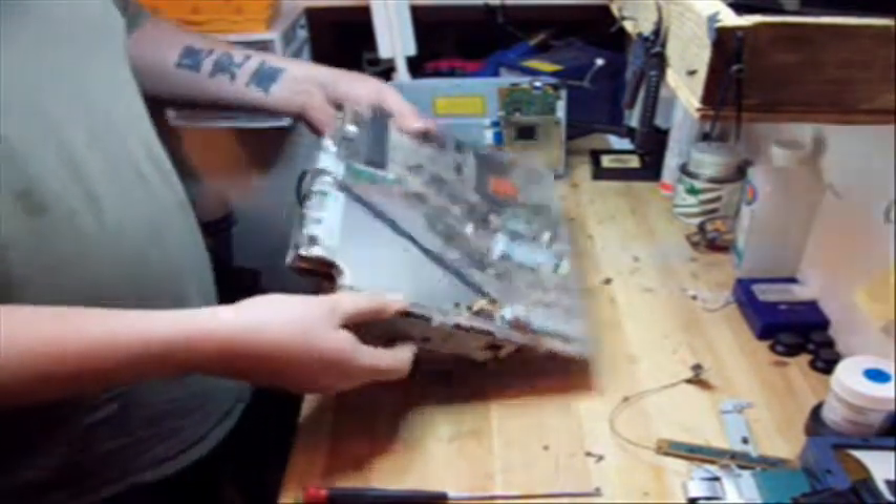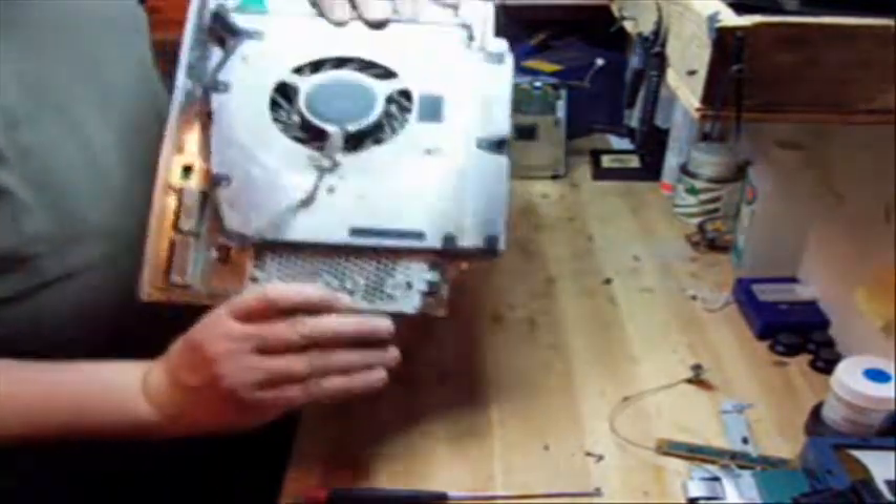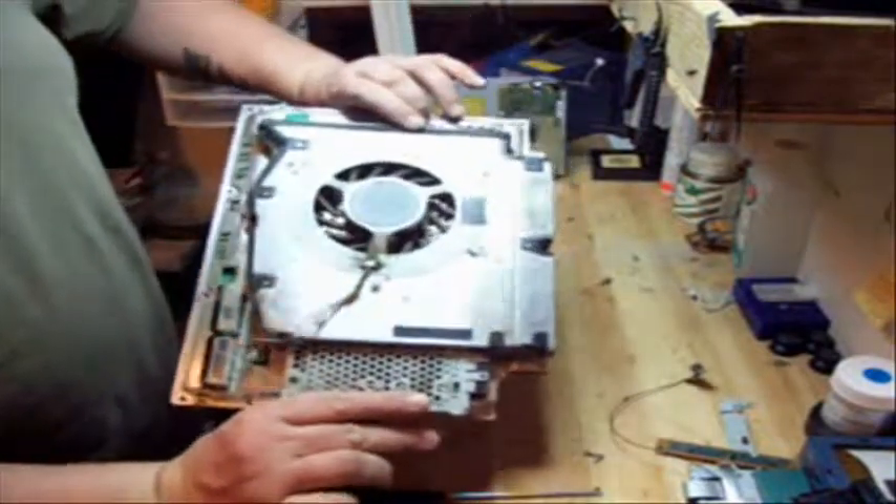Now the fan is still attached as you can see. And it's very dirty — look how dirty that system is. Unbelievable.